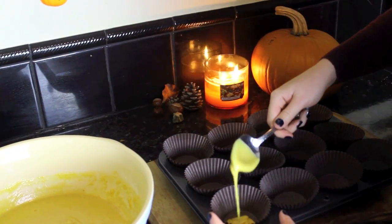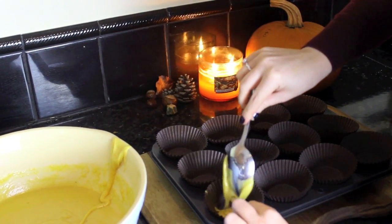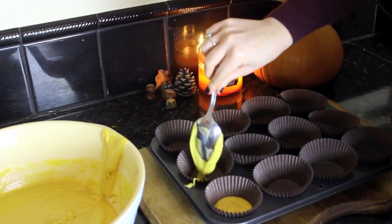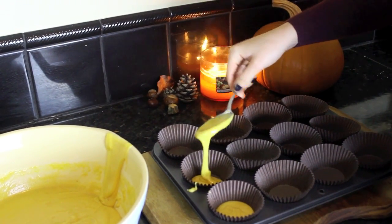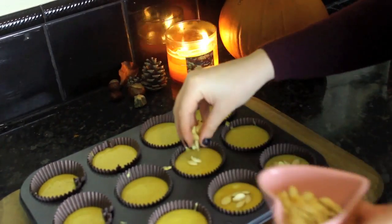I found that this recipe made 12 muffins. It was quite difficult to add the mixture into the muffin cases but just take your time — it doesn't really matter if you spill any over the edges because it doesn't have to be perfect. Then you can sprinkle the roasted pumpkin seeds over the top if you want to.